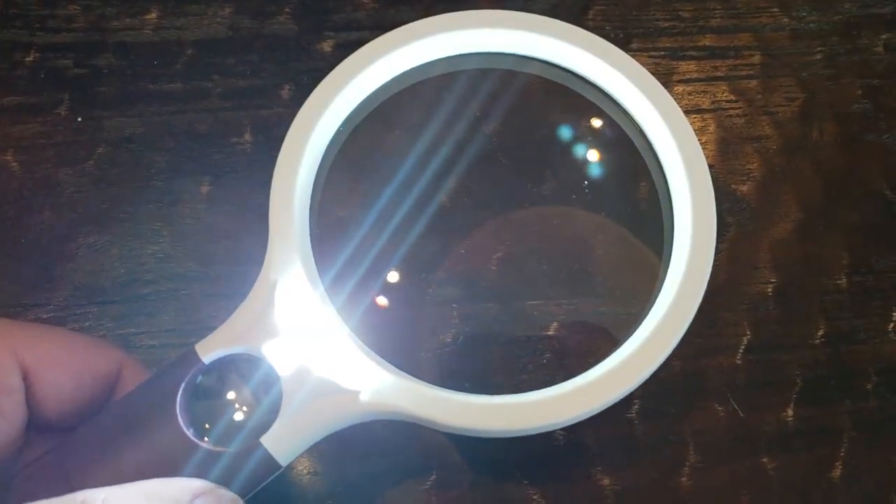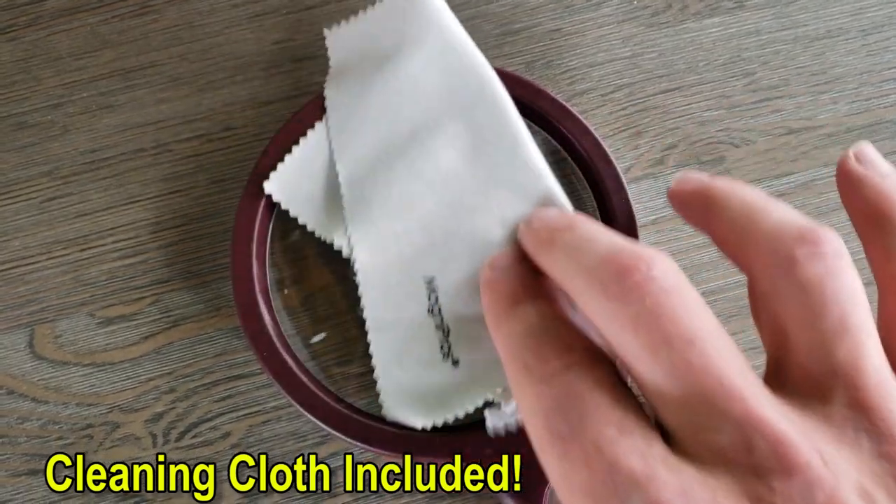You do need three double-A batteries, which are not included — just grab those, put them in there, and it'll be working right away for you. As you can see, the brightness levels are just perfect for different situations. It's got a 50% and 100% brightness level, which you control with this button right here, and it can give you ideal light under any circumstances.